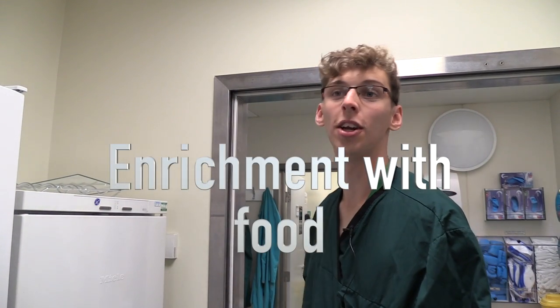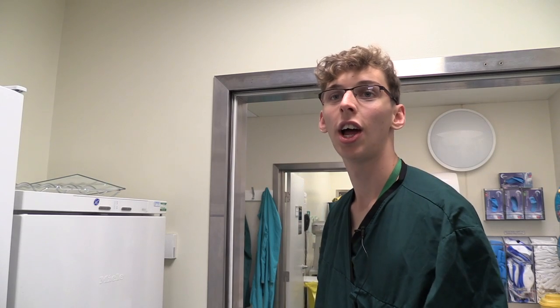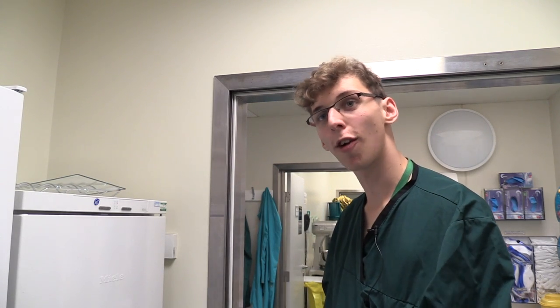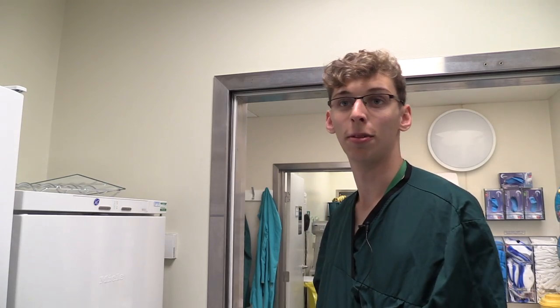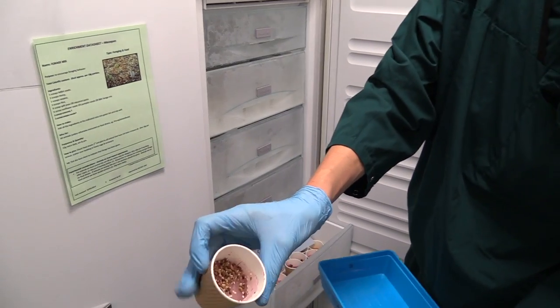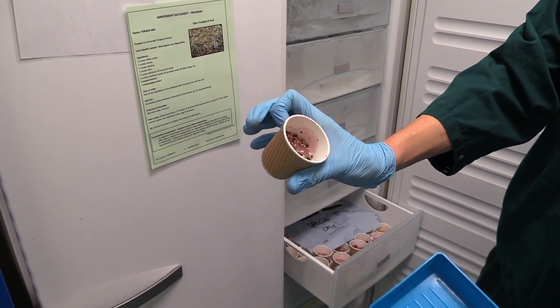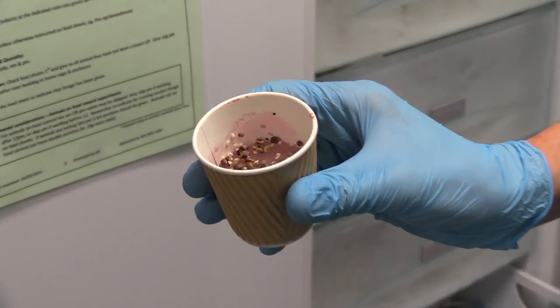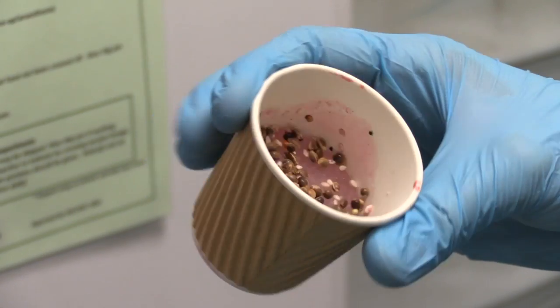Another type of enrichment we do is ice cups, which is small amounts of squash and forage mix sprinkled in and frozen. This is just something for them to do basically — they have to pick the forage out, they have to crunch the ice. It's just something different, a different way of delivering a form of food. These are what the ice cups look like — it's just squash with the forage mix, like I said.